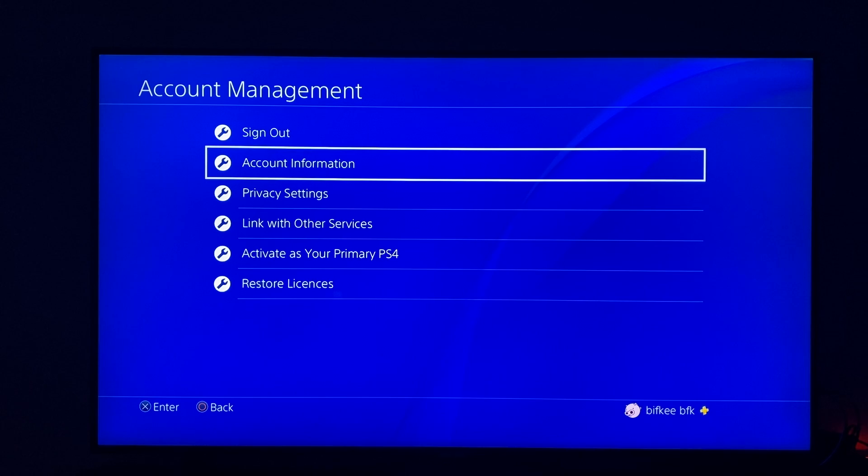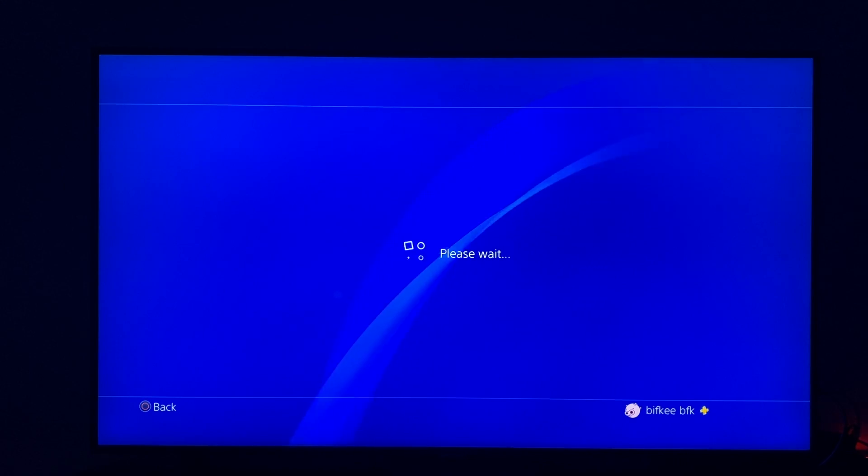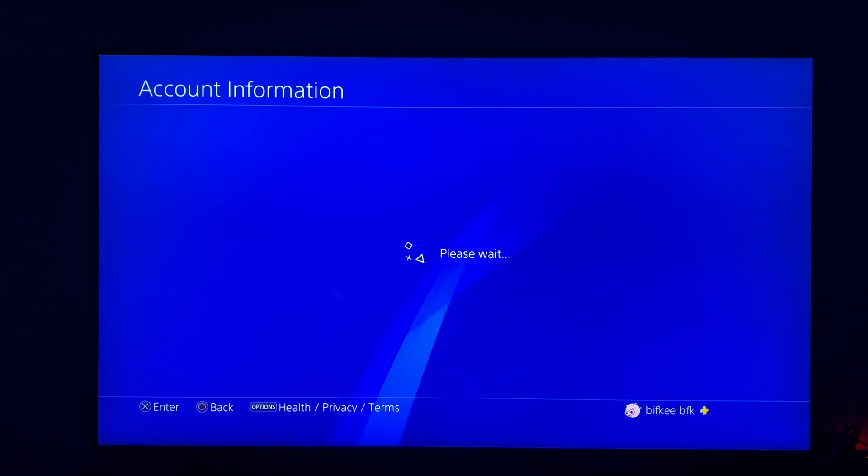And once you're here, then you need to go on account information here and then we need to wait for a few seconds here until it boots up.